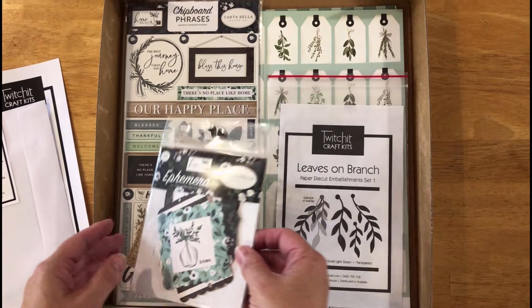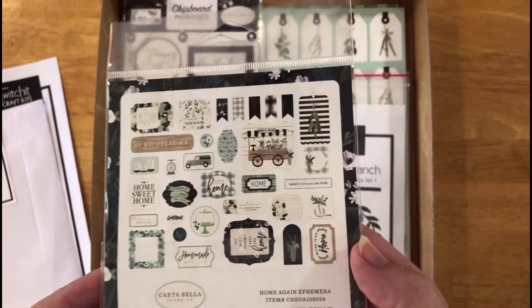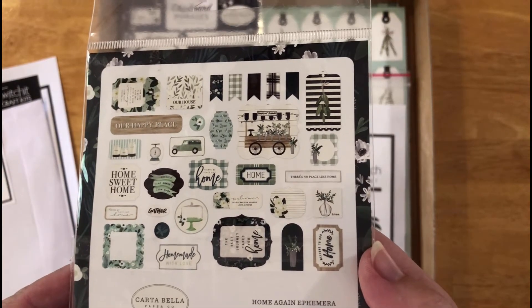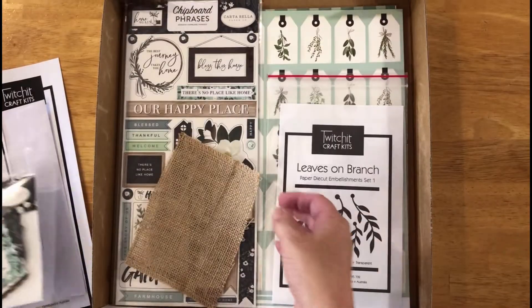The next thing we have is this lovely little pack of ephemera. As you can see on the back, there's lots of different shapes and flags and sayings that you can add to your layouts. They're a gorgeous quality.